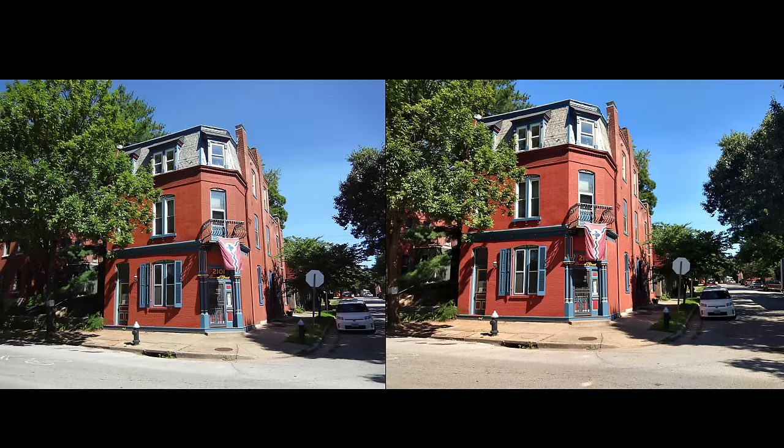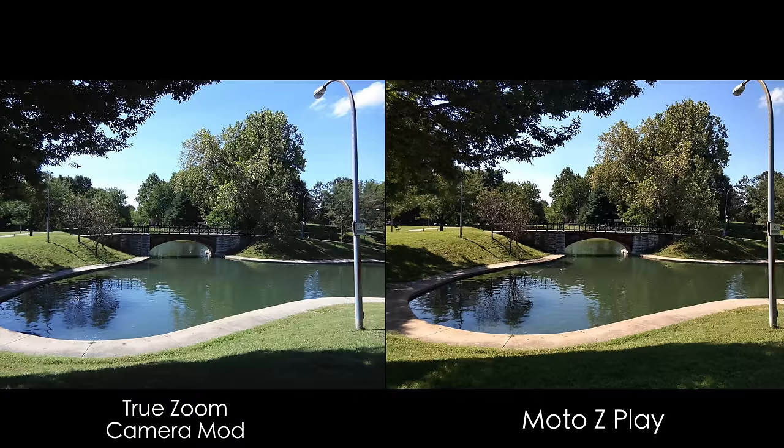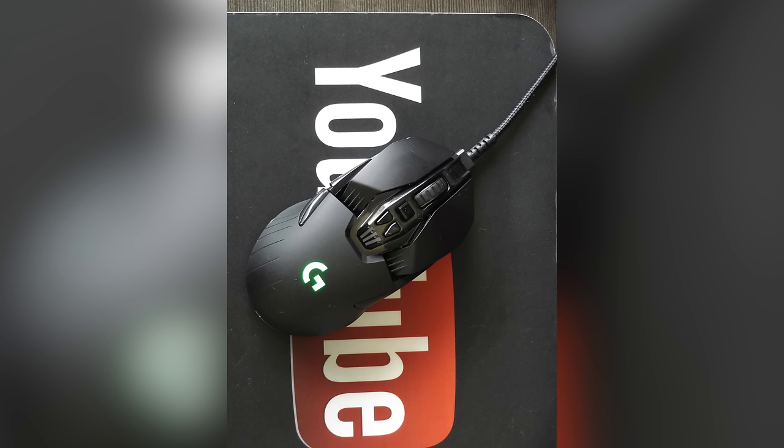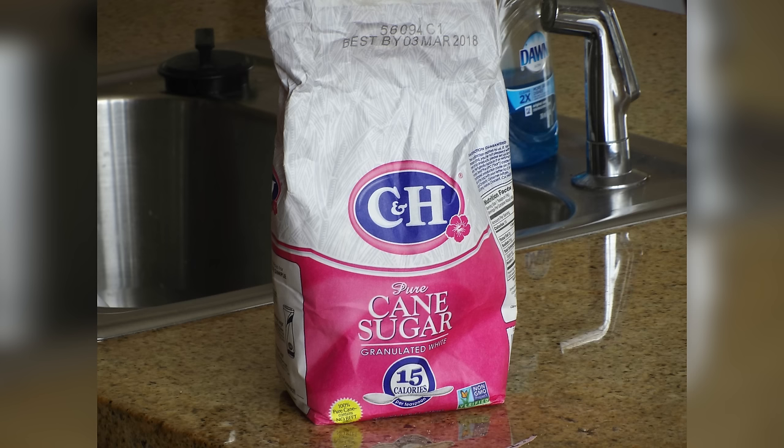Now let's look at the performance of this camera mod. Generally, the pictures from the camera mod are better than the ones from the phone's camera, but not always — sometimes the HDR capabilities of the phone would actually help it out. The camera mod did produce slightly sharper pictures, and they are a lot less warm than the ones from the phone. But overall, I really didn't see the jump in improvement I was expecting — I expected performance similar to a mid-range digital camera, and these pictures sometimes have a hard time keeping up with top phones like the S7 or Note 7.